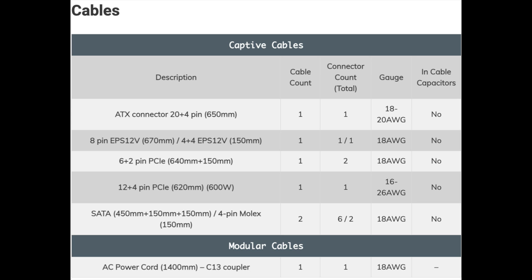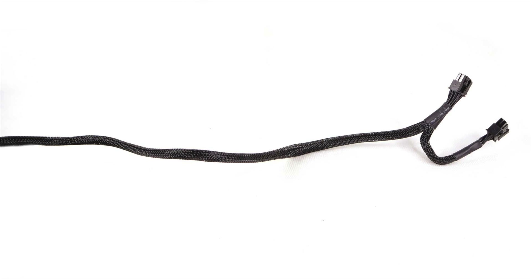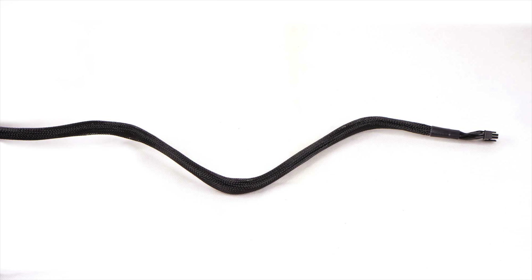Since this is a fixed cable PSU, XPG tried to keep the amount of cables at a minimum, and I agree with that. Thankfully, all cables are long and the distance between all peripheral connectors is ideal at 150mm.